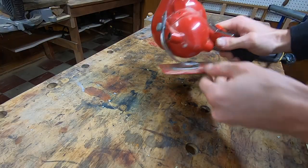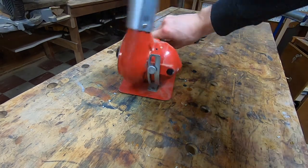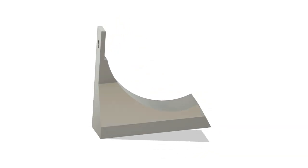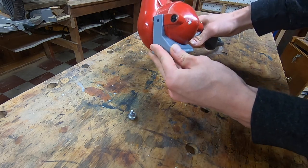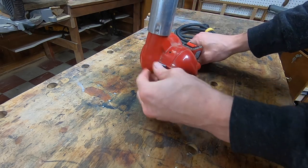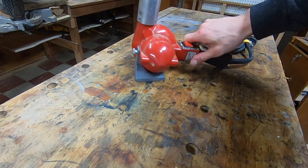I have this ancient heat gun and the stand for it is just getting a little bit old — it's kind of stretched out and not really holding it upright anymore. So I 3D printed this very simple adapter. It's totally not adjustable at all, but I always set it on its back anyway. Very stable.